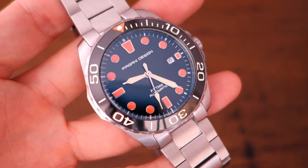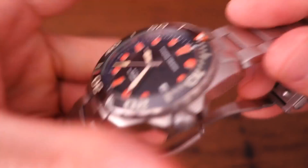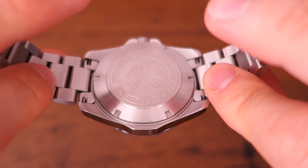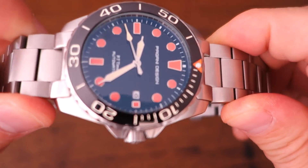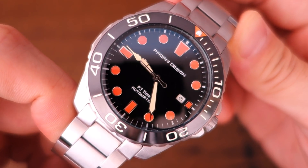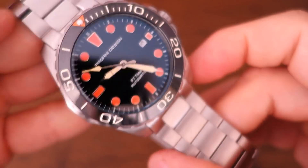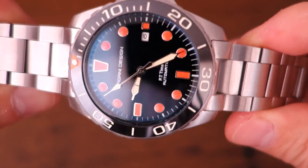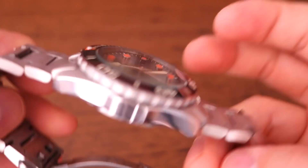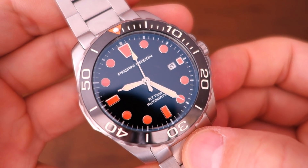So there we go — the Pagani Design PD-1632. Let me know your thoughts, especially if you've experienced any of their models or know more about the company, because like many of these Chinese brands, they remain a bit of an enigma. If you enjoy my videos, please consider subscribing — new content every week, always aiming to be objective and unbiased about all things horology. I'll catch you next time.